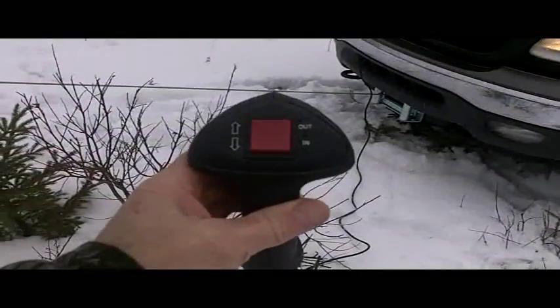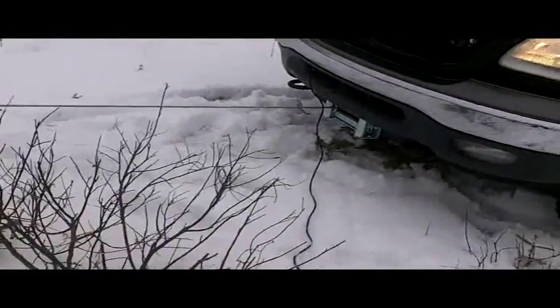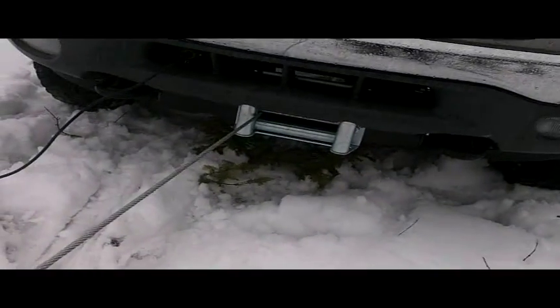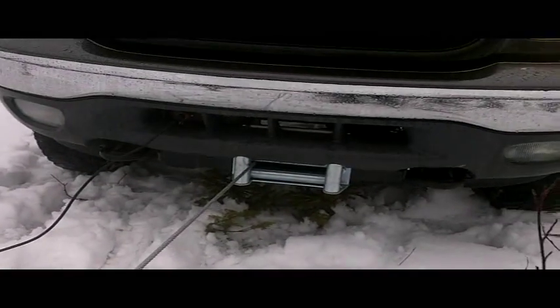So here's our controller — pretty basic, in-out — and you can see the cable going in there. It's a hidden mount underneath the Ford F-150.